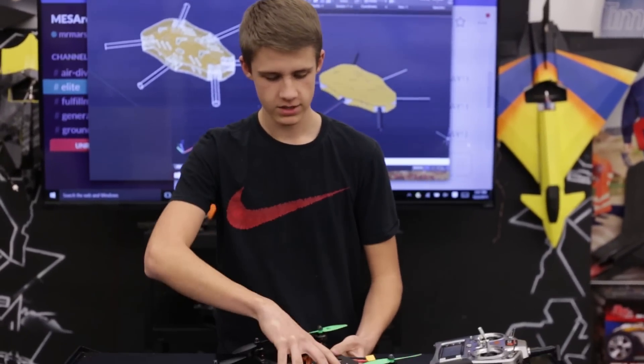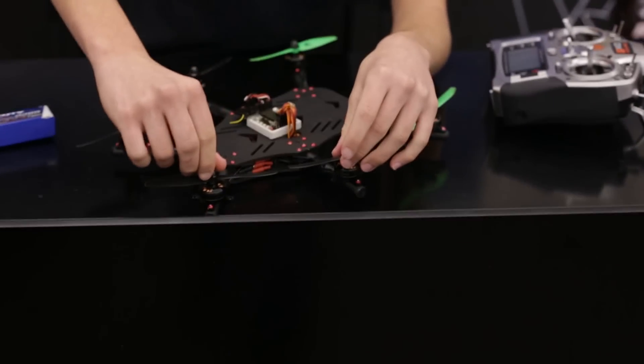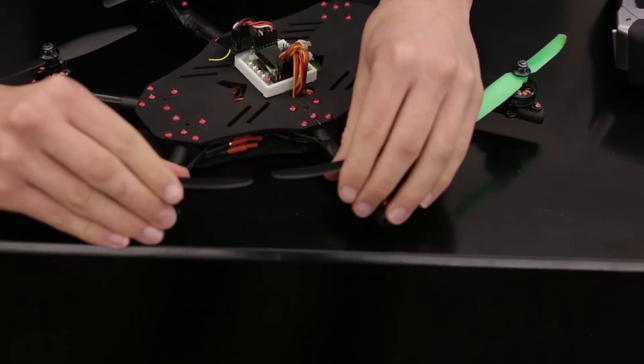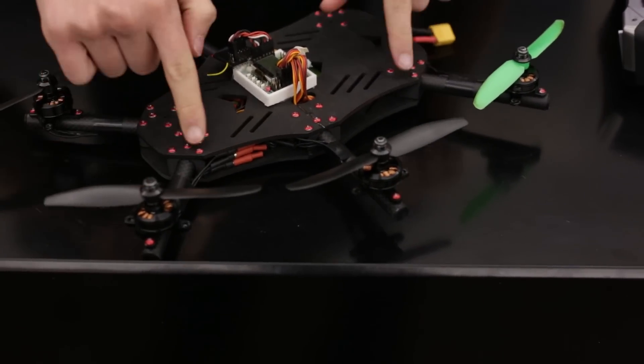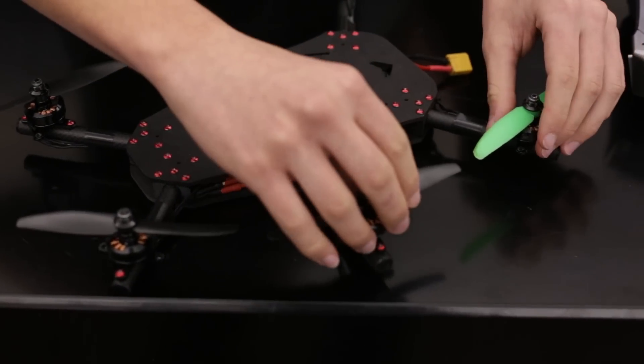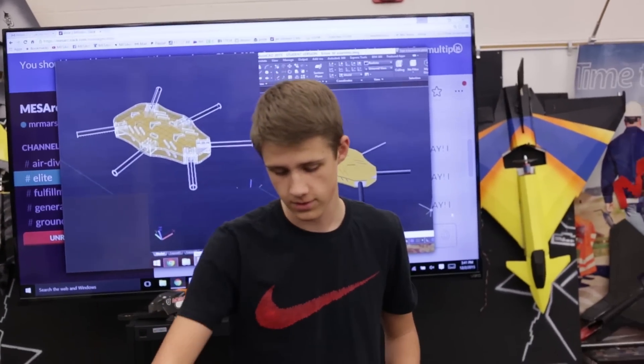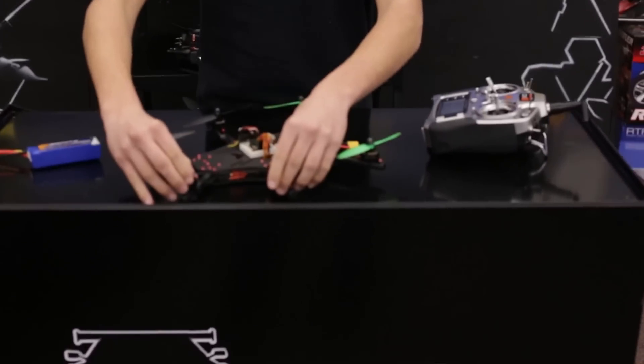One of the biggest challenges with designing this — and I'm really excited with the way it turned out — was making sure the props don't strike during flight. Because if you look closely, if these arms are too short, or these angles between here and here are off, the props will strike. I've struck helicopter blades and tail blades before, and that really sucks. So I'm excited about this because that worked out, and I'm not having any prop strikes.